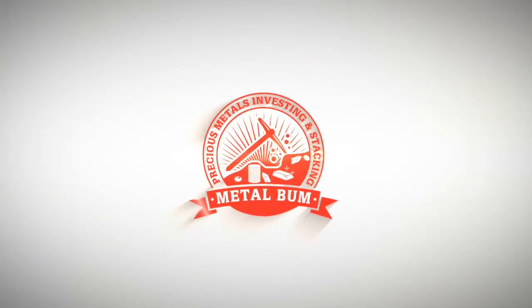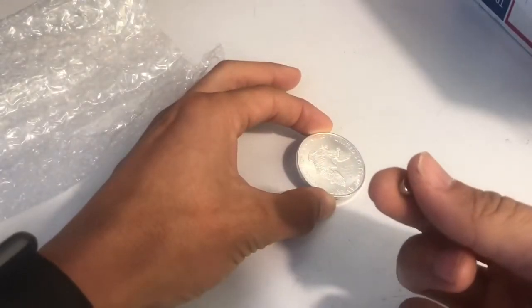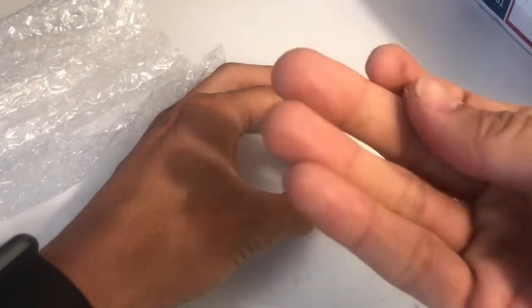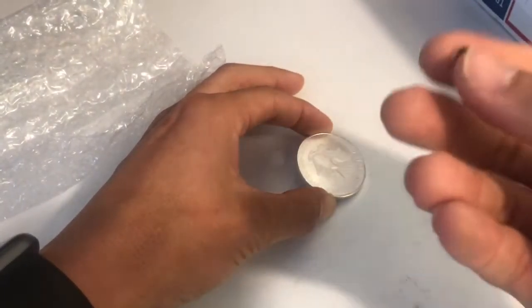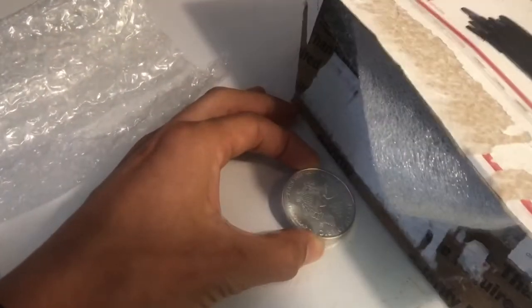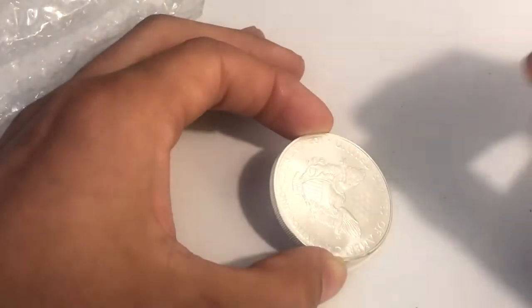Another quick tip for you guys — a neodymium earth magnet or something like that. You can get these on Amazon for like five bucks or even a couple bucks. It's a high-level earth magnet to test your coins, especially when you buy on eBay. I hope more of you do this so that we can make sure that these coins are real.